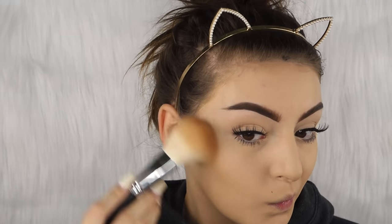Now we're gonna jump into bronzer. I'm using the Jouer Bronzer in Suntan — it's just the perfect bronzer for my skin tone, I freaking love it. And this is the Morphe M527 brush.